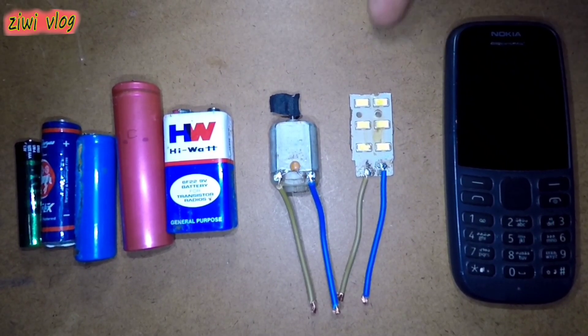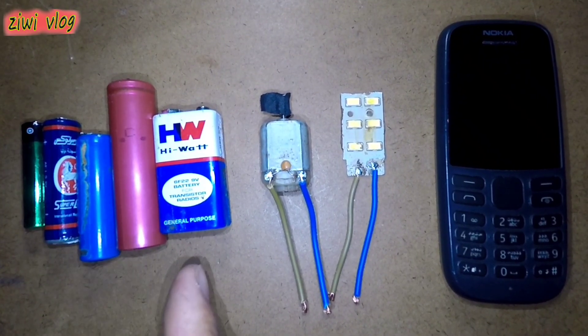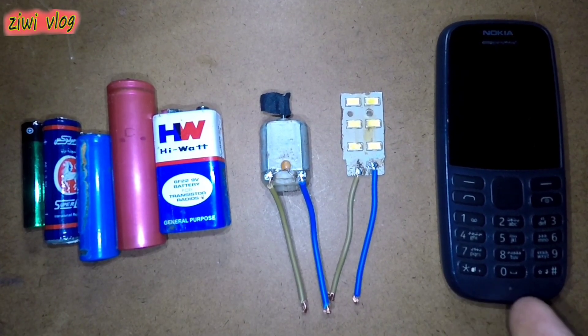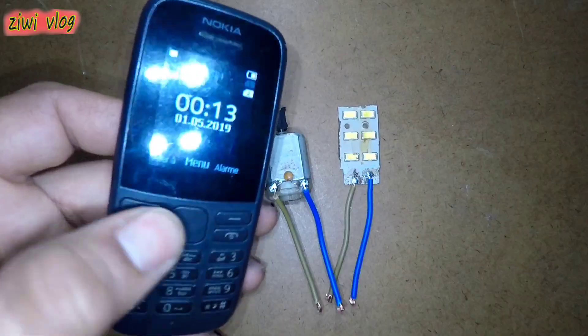How to power a small motor and light in your home for free, without needing to buy those expensive batteries that drain quickly. We will replace them by using a mobile phone like the one you see in front of you. The only condition is that the phone must be working well.